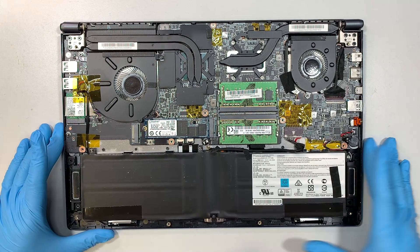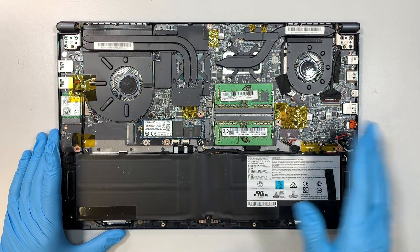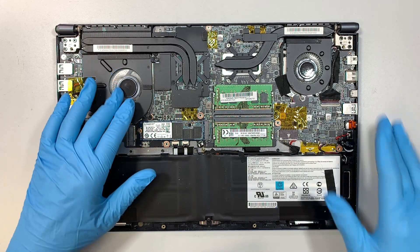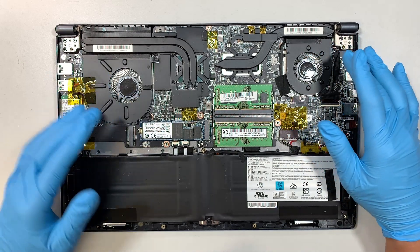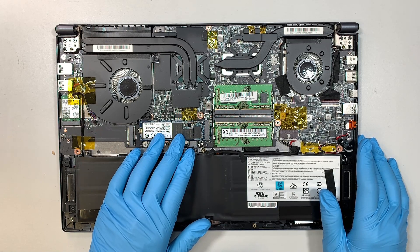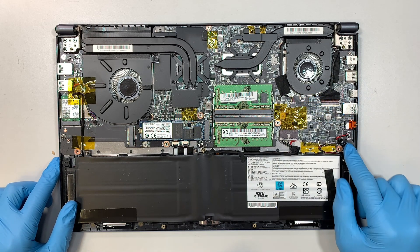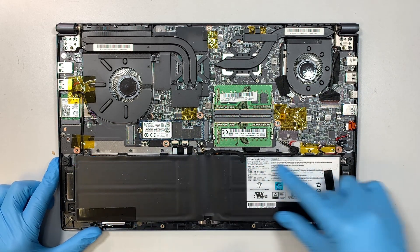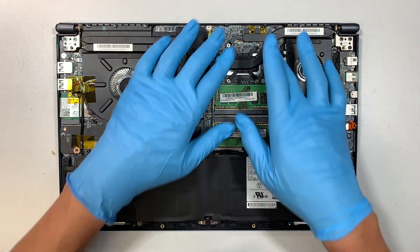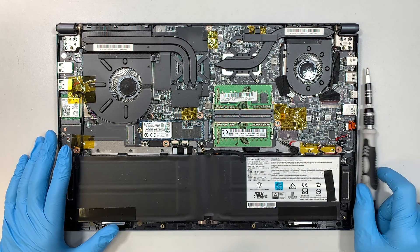Once you remove the back cover, this is the entire internal part of your laptop. Both sides here are your CPU fans — one for the CPU and one for the graphics card. Here is the M.2 NVMe drive, here are your DDR4 RAM sticks, this is a CMOS battery, this entire black piece is the laptop battery, here is a Wi-Fi card, and the entire board is the logic board of the computer.